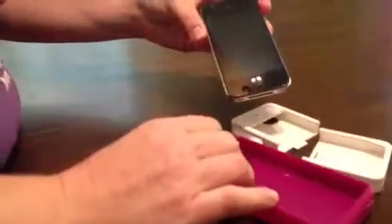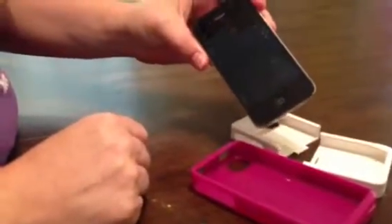You just take the gel outer layer off — super easy — squeeze the sides and pull, and that's it. Your phone comes right out and you're able to put whatever other case you want on it, or trade out your phone, or do whatever else you need to do.